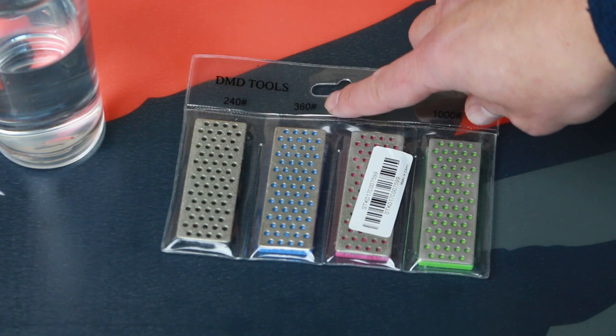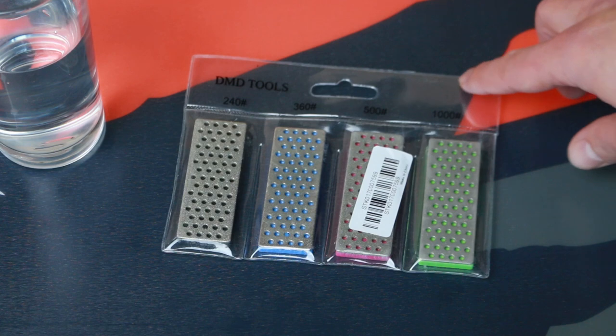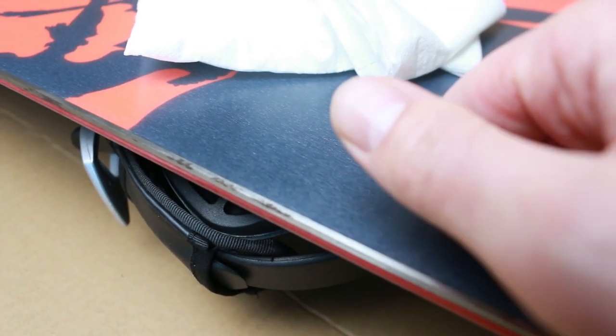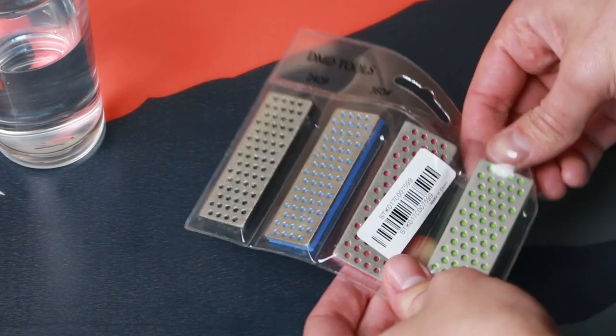for finer imperfections, to 500 and 1000, for when you only want to clean the edges or sharpen them. My board has never seen snow before, so the edges are fine — they're just not sharp enough for my liking. And there are a couple of spots that the diamond stone will take care of. So I'll be using the finest from the ones I have.